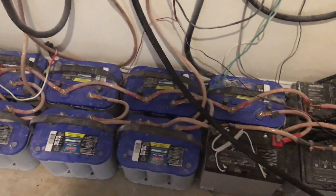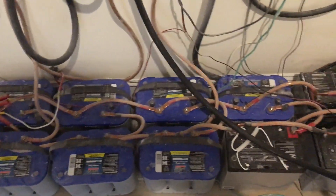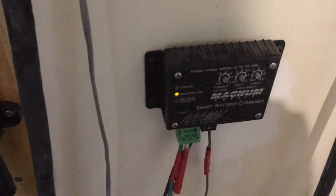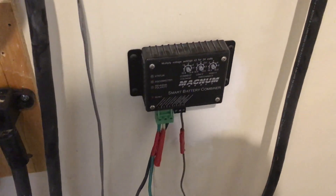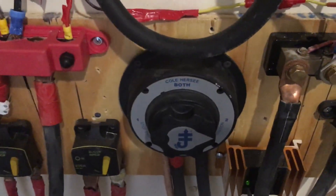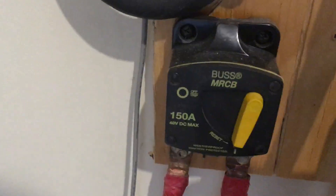I also have a secondary battery bank with AGM batteries, about five years old. They stay constantly in float mode to keep them from sulfating. A smart battery combiner takes power from the main battery bank — up to about 25 amps — and charges this secondary battery bank. A switch allows me to switch between the two. For protection: a 200-amp breaker on the main bank, a 150-amp breaker on the secondary, and a 150-amp breaker on the capacitor bank.